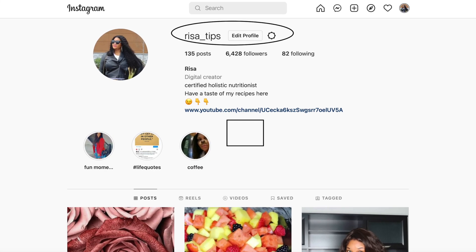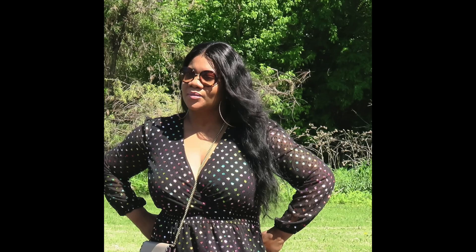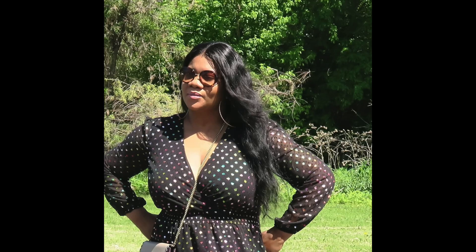Follow me on Instagram at Risa Tips where you'll see pictures of how I manage my belly fat — my belly is all down. I have recent pictures there. All these recipes I share are not just to maintain a flat tummy or healthy body size for looks — they are for your health.